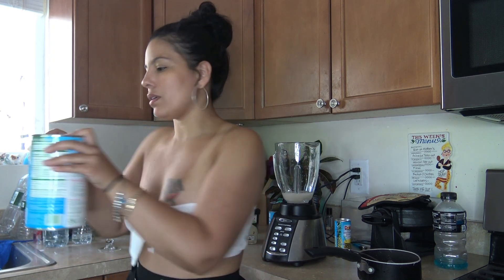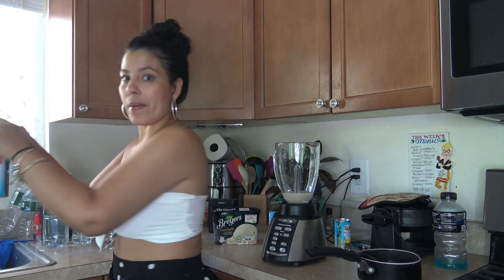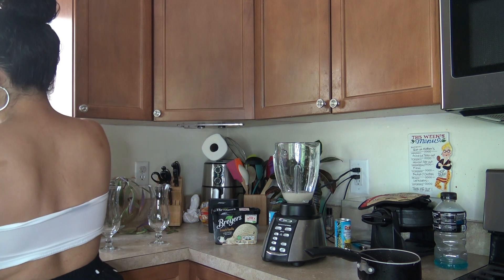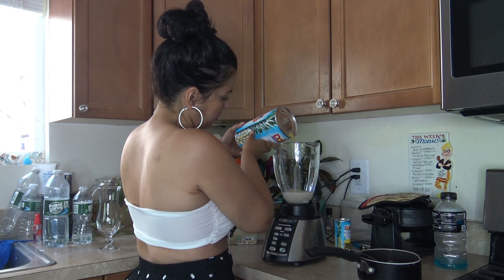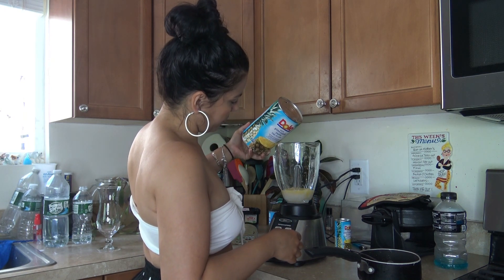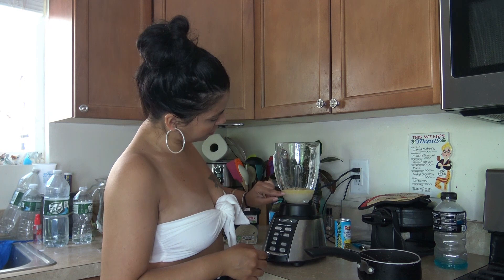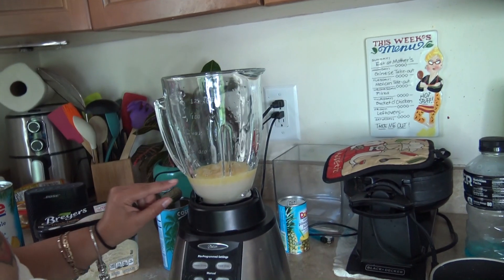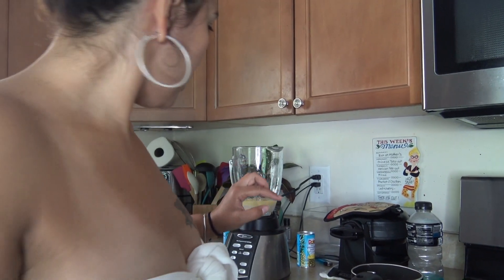Then you take some pineapple juice — I like to mix it up. Mix up my pineapple juice, and then you just put a little bit, not too much, just enough. Since this is only for me, I just put a little bit, kind of just to cover the top layer because it sits on top. So you see how it sits on top here — just a little bit to cover that, you don't want too much.